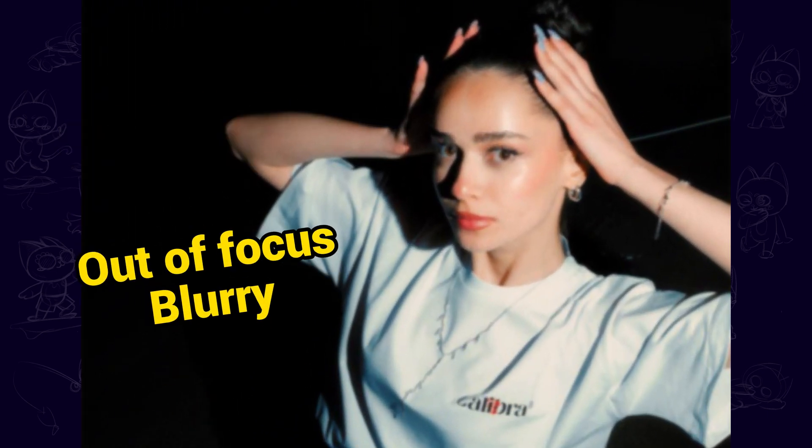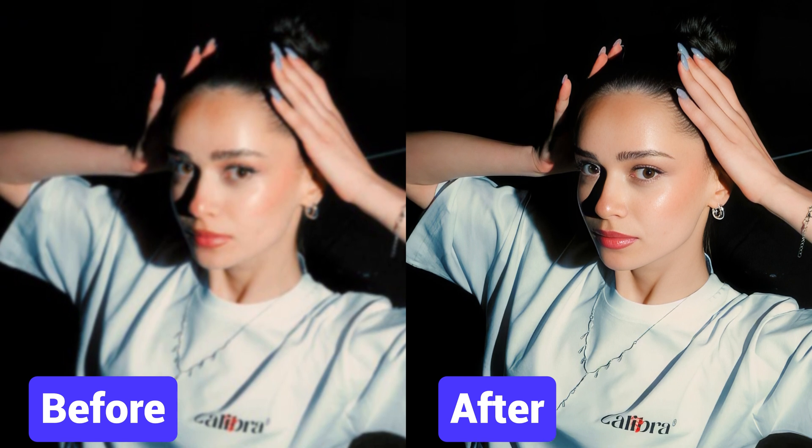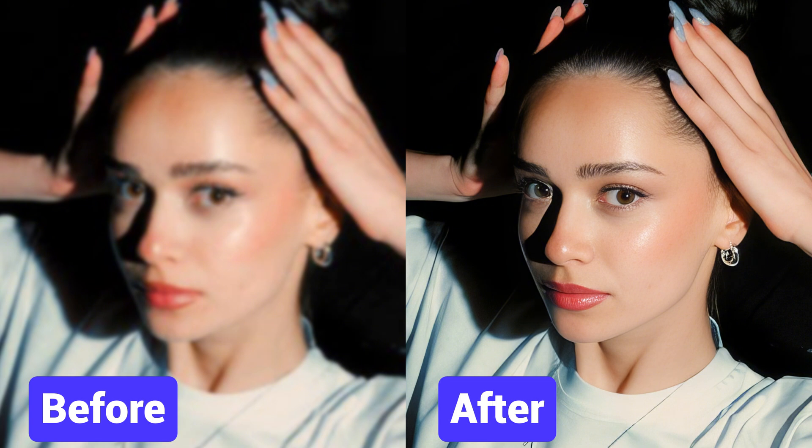Hi guys! In this video I'd like to share and compare three useful photo enhancer apps available on Android or iOS devices. If you have blurry or out of focus photos taken or restored on your phone, you can use these apps to easily enhance them to clear and high quality like this.